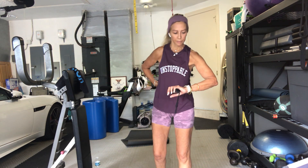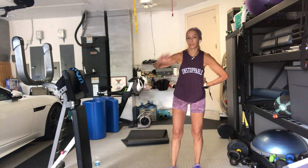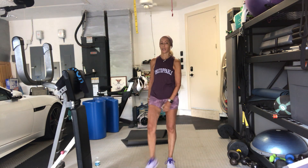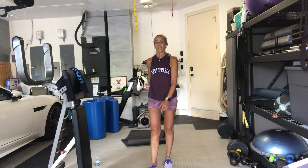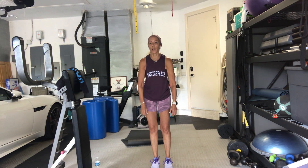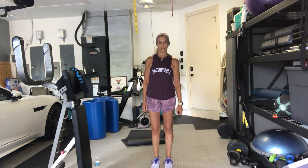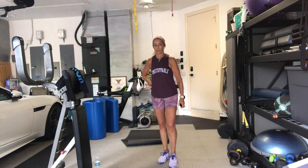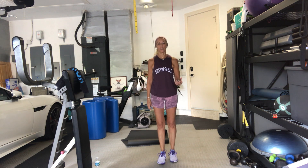Heart rate should be going up, so we want to bring it down a little bit, but we're going to bring it back up. You got 15 seconds — shake it out, let it go. Here we go. Left leg is the mover. 3, 2, 1, go. Lunge. If you're using weights, great. If you're not, let your arms go with you — just like when we walk, arms go in opposition to our legs.